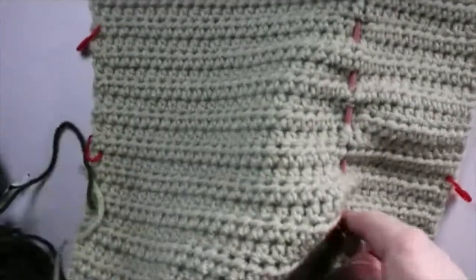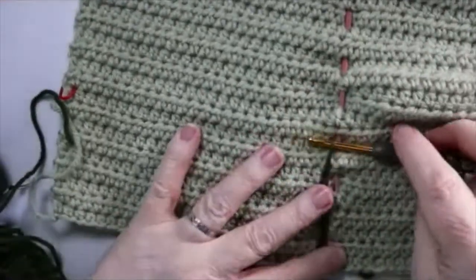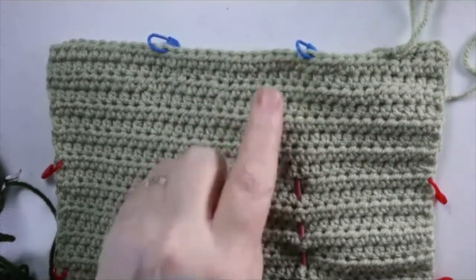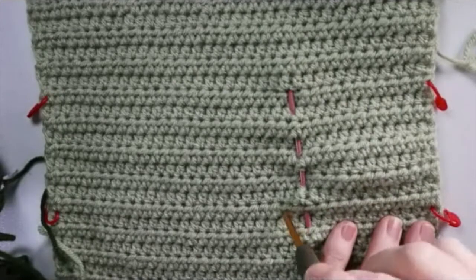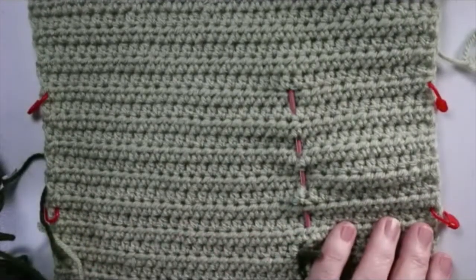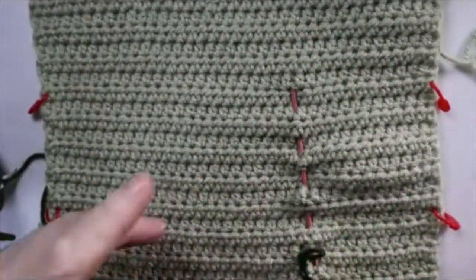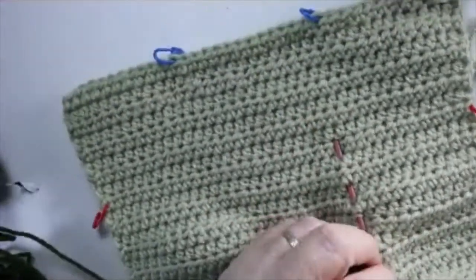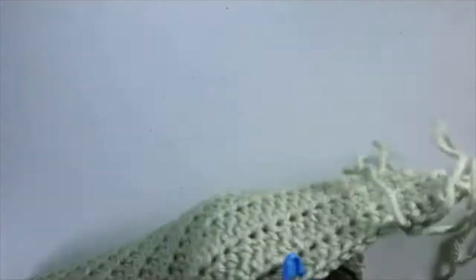Crochet your way up in as straight a line as possible to your next stitch marker. The side ones are a little easier because you have rows and can just stay in the rows. You'll do two lines this way and two lines the other way — that's it for the grid. This is the down-and-dirty quick and easy method.